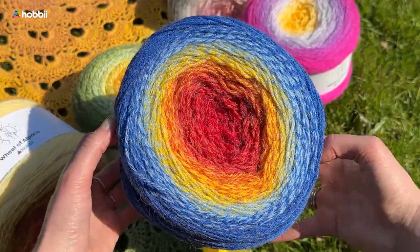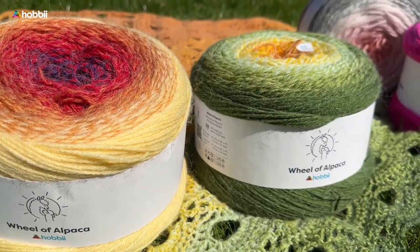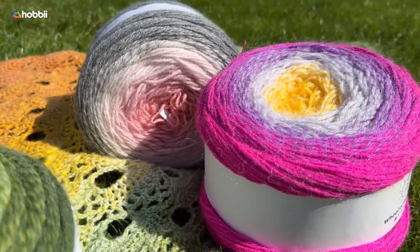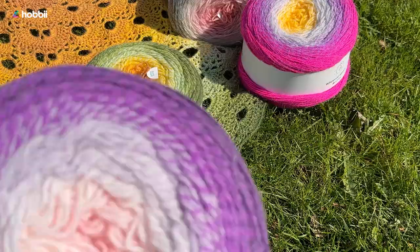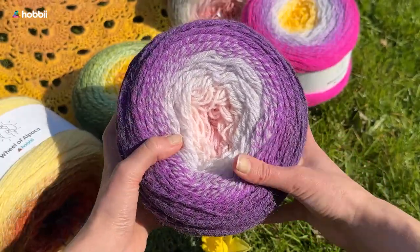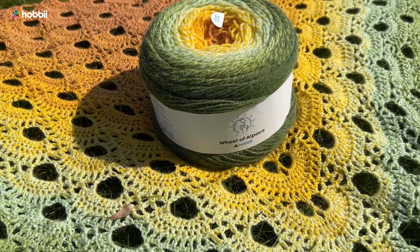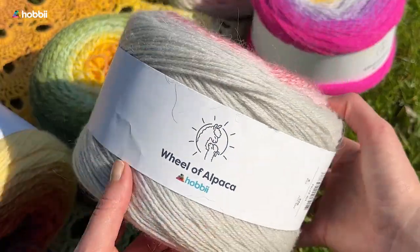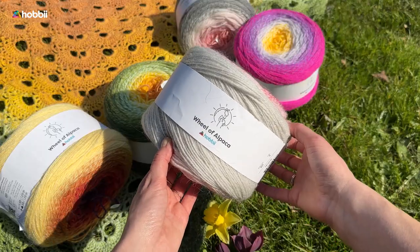Wheel of Alpaca is really the thicker gradient cake yarn that we have all been dreaming of, so make sure you try it out because I promise you will fall in love. Don't forget to leave a comment in the comment section telling us what you dream of making with this gorgeous yarn, and we will see you guys in the next Behind the Yarn episode.